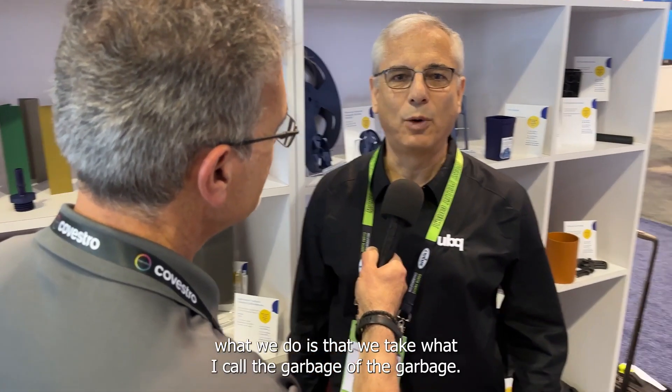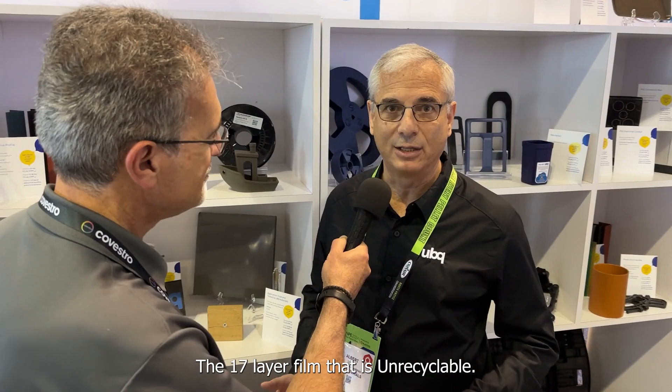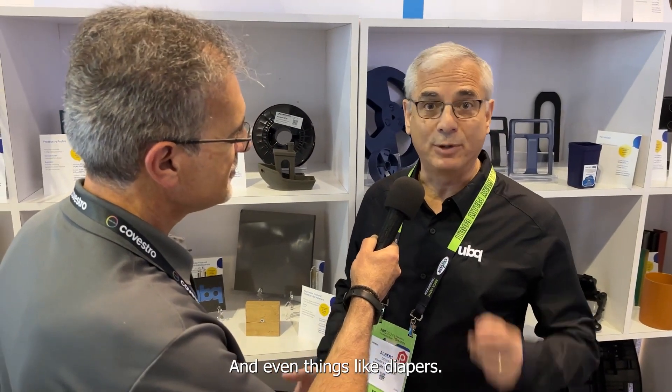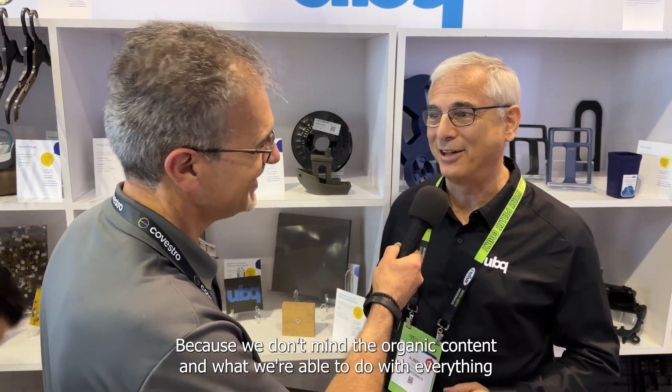What we do is take what I call the garbage of the garbage. We take everything that you want to throw away. If you're a good recycler, take out whatever you want — we will end up with what you're going to throw away, which is a lot of food scraps, that pizza box full of grease that no one wants to recycle, the 17-layer film that is unrecyclable, and even things like diapers. And not only do we take the diapers, we like them dirty, because we don't mind the organic content.